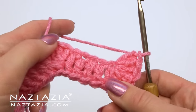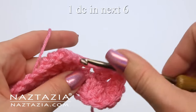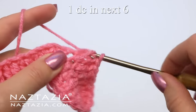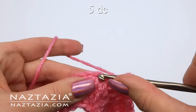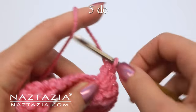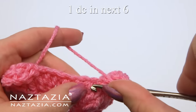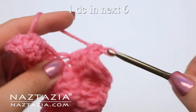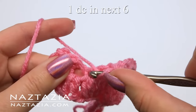Pivot the work slightly to continue on the opposite side of the chain. Make one double crochet in each of the next six chains: two, three, four, five, and six. Make five double crochet stitches all in the next chain: one, two, four, and five. Make one double crochet in the last six chains: one, two, three, four, five, and six.